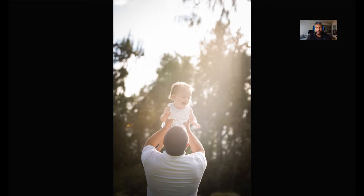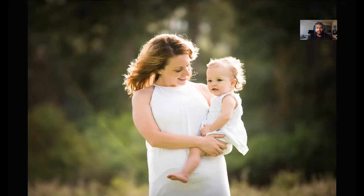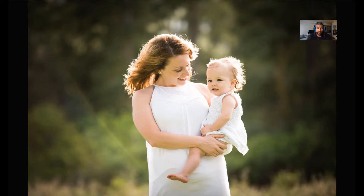I always have dad do the baby toss because kids love it and you always get a nice smiling shot. That's the safe shot there. Then dad takes a break and I start shooting mom and baby. You can see a little bit of a flare on the left — I should get in trouble for flares, but I think most people like them.